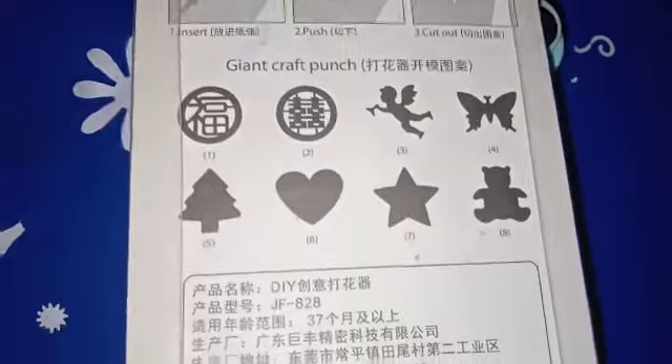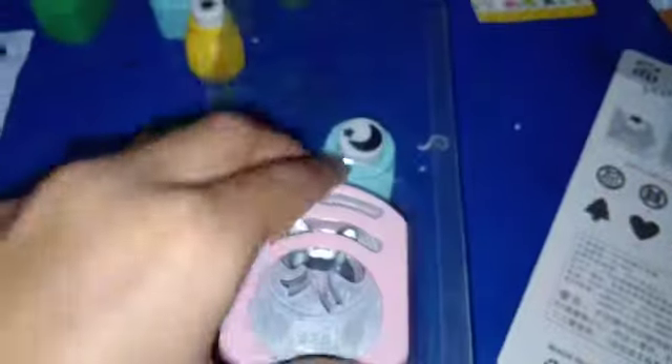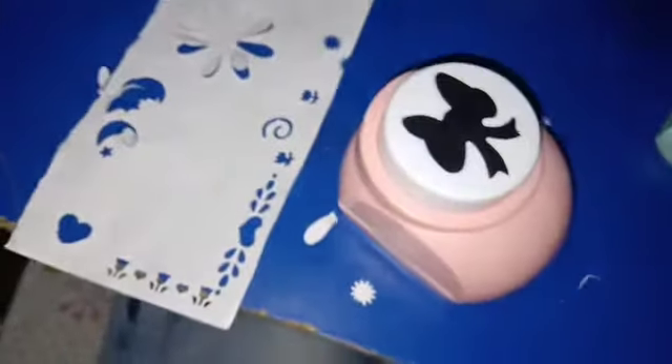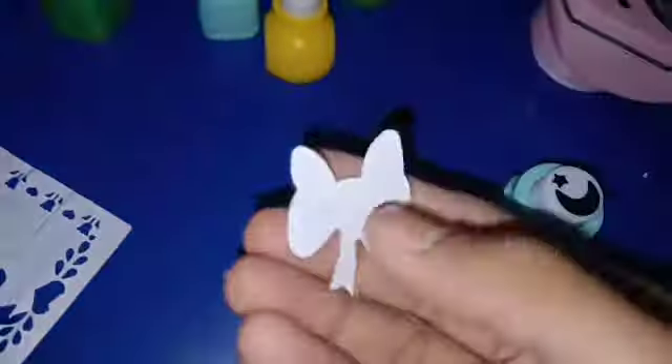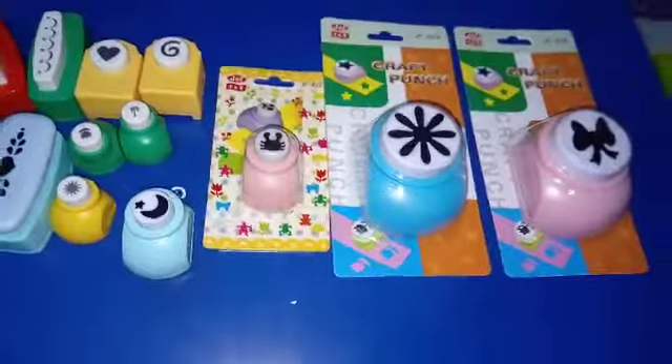This will be the design for you — you can see it. This is a bow design. You can use this anywhere. It has been cut and it is looking very beautiful. This is also very good — if you cut it in a colored sheet and put a stone or mothi on it, it will look so cute and very good for any decoration purposes.